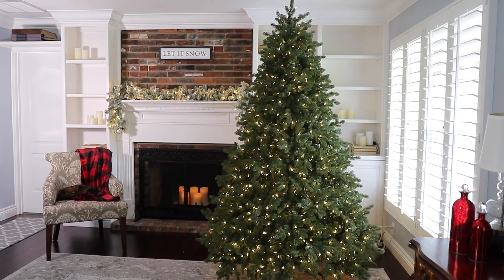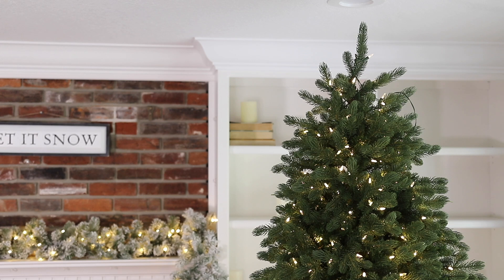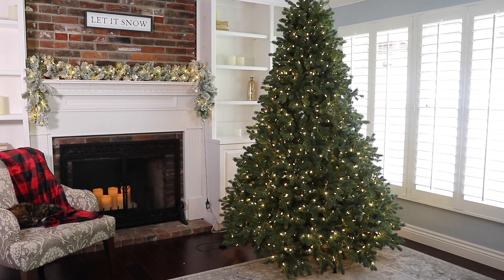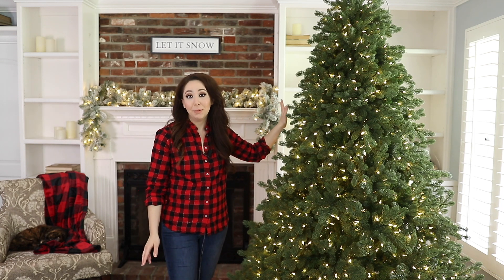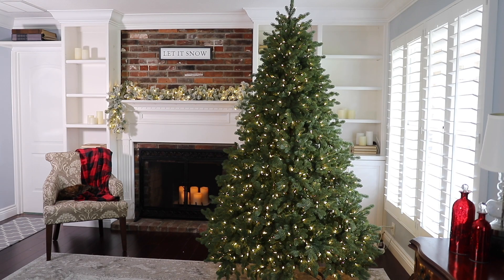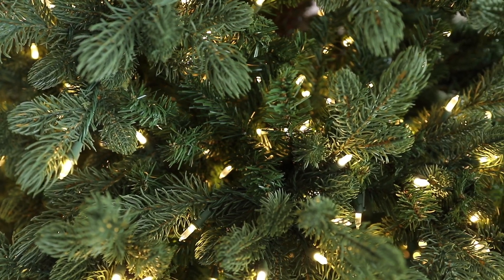Hey everyone! In this video, I want to share with you how to choose the right artificial Christmas tree for your home. We all know how hard it can be when shopping for an artificial Christmas tree, especially online. That is why I'm putting together this guide. For reference, I'm going to be using my favorite green Christmas tree from King of Christmas — this is a 7.5 foot Cypress Spruce, and I will be reviewing this tree throughout the video.